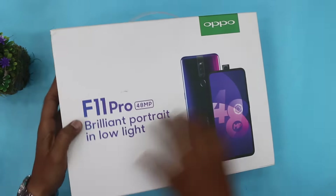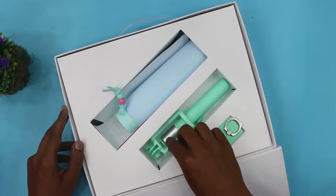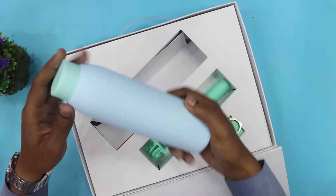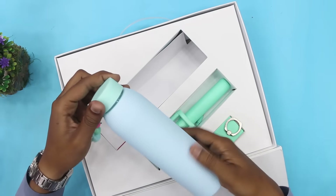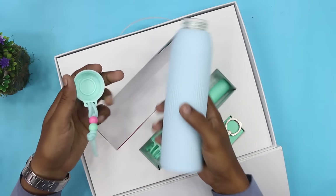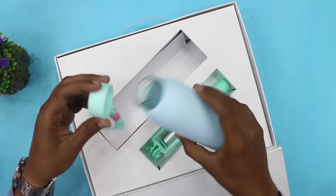इसको मैं सीधा कर देता हूँ। और यहाँ पे हमें मिल रही है एक अदर selfie stick और एक jar मिल रहा है, निकाल के देखते हैं। यहाँ अच्छा बनाया है, quality मुझे थोड़ी अच्छी लग रही है।